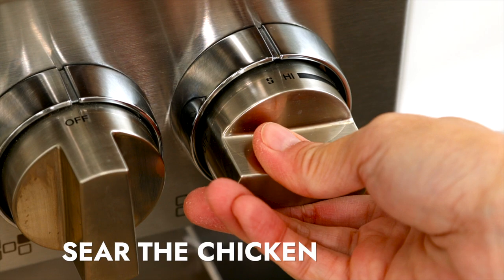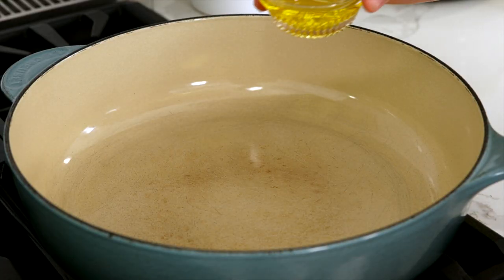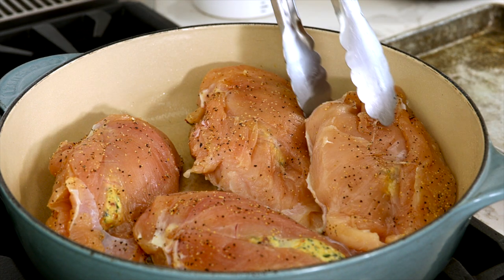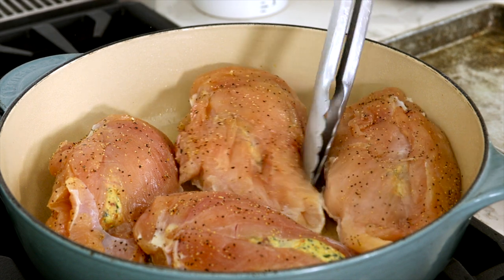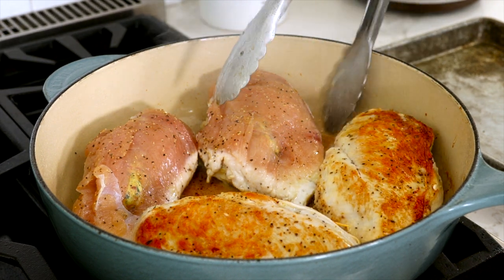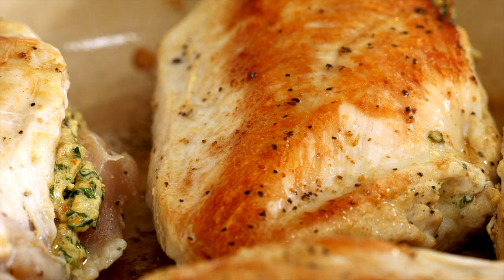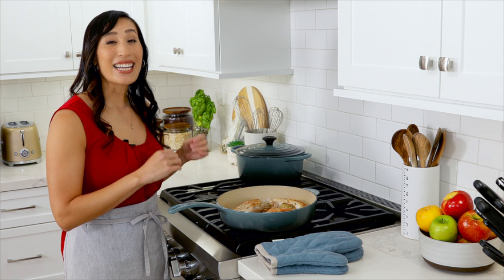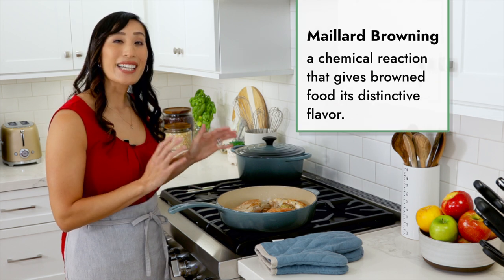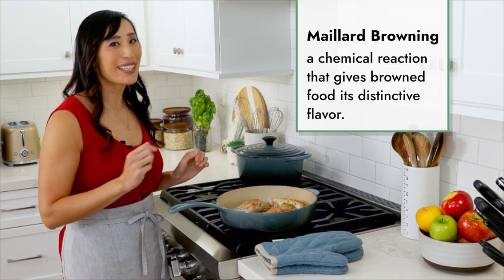When you're done stuffing the chicken breasts, you could either cook it right away or place it in the refrigerator covered — you can store it for about two days and pull it out when you're ready to cook. Heat a large ovenproof skillet or dutch oven over medium heat. Once the pan is hot, add two tablespoons of olive oil. Add the chicken and lightly press the meat down to make contact with the pan. Cook until golden brown on the surface, about five to seven minutes, then flip over and cook for five more minutes. Searing the chicken creates a golden brown, flavorful crust due to Maillard browning.